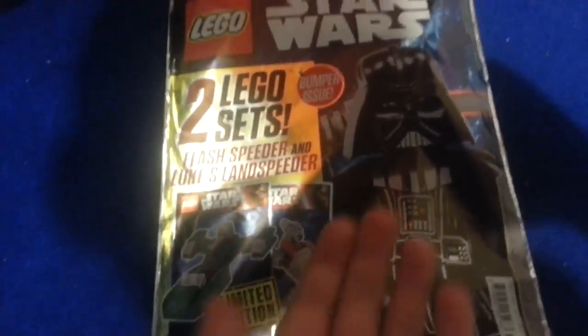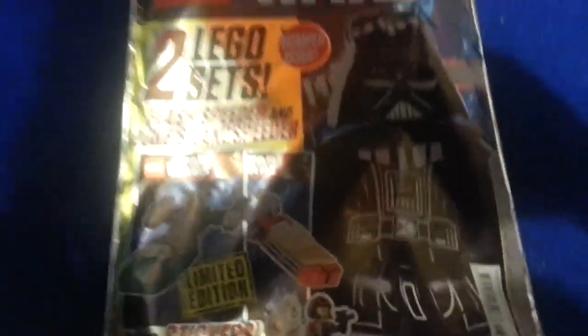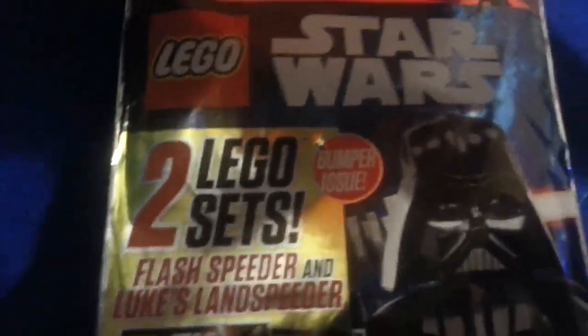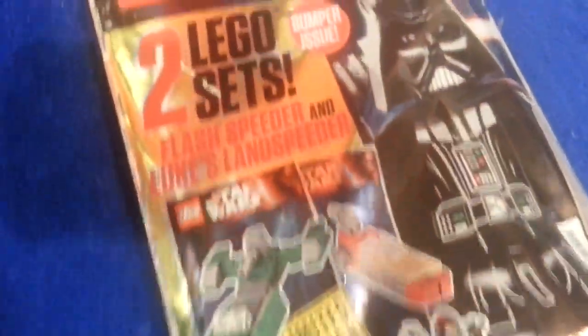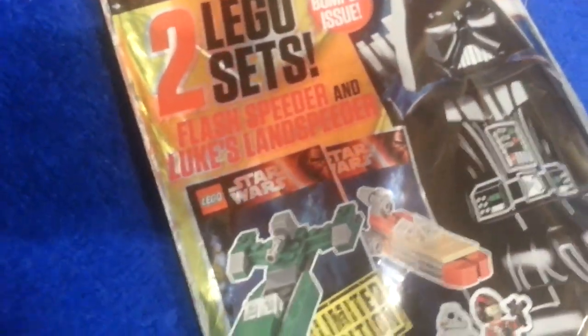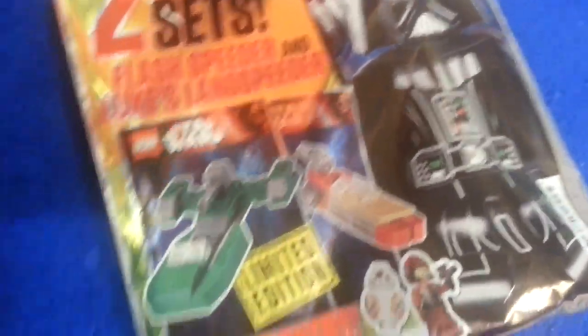Shout out to Aldi for actually having these. It says two Lego sets: Flash Speeder and Loop Sland Speeder. Let me just turn on some lights so that you can see them more clearly.